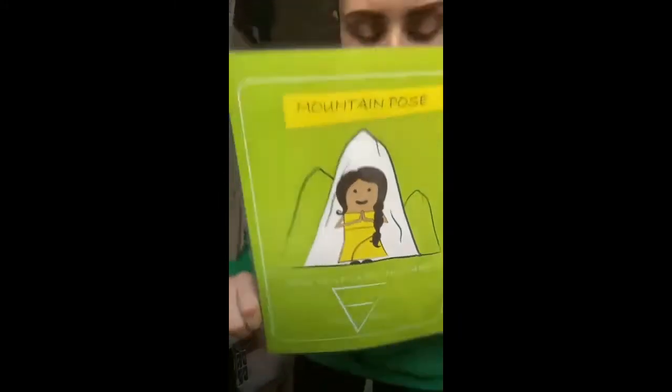The next one is called Angel Wings. We're gonna stand with our feet just under our hips — a little bit closer together this time — and bring our hands out to the side, really stretched and reaching away from us. In a way this is like Sun Pose that we learned last time, but our hands are down. We are still stretching and opening our chest. Breathe in and out.